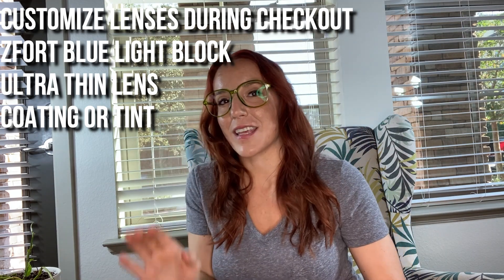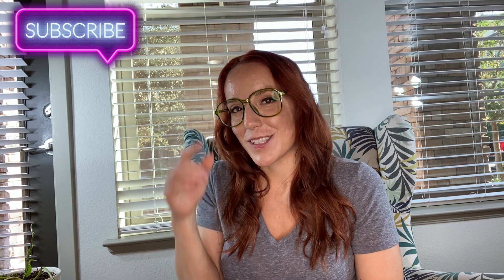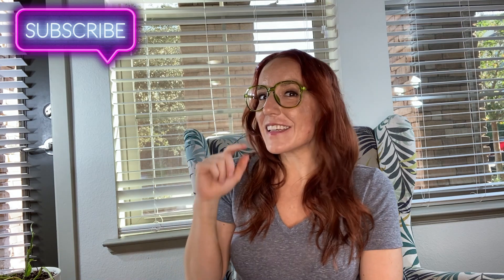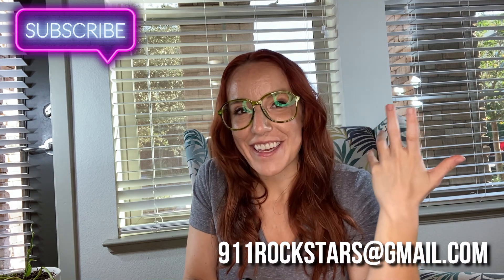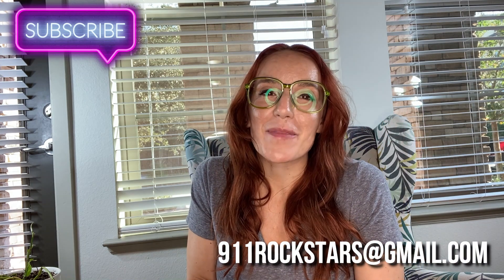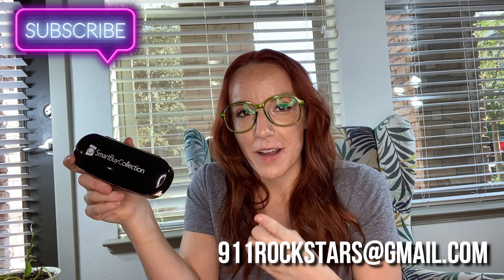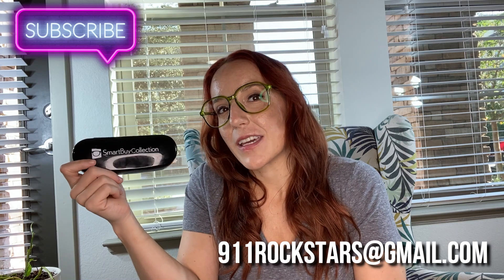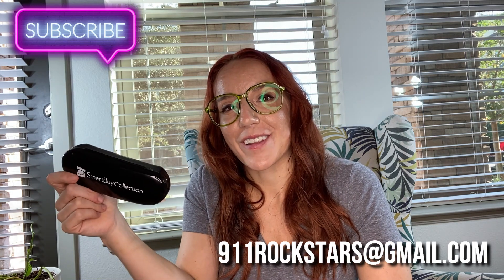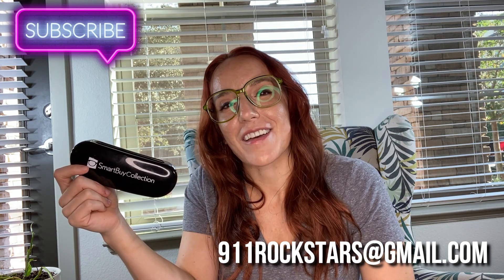Thank you guys for sticking around! I hope you go get your glasses — if you do, send me a picture. Try something a little out of your comfort zone like I did; you might end up loving your big green oversized glasses. Leave a comment, like, subscribe, or shoot me an email at 911rockstars@gmail.com if you're interested in a review or just want to chat. Stay safe, be well — adios amigos!